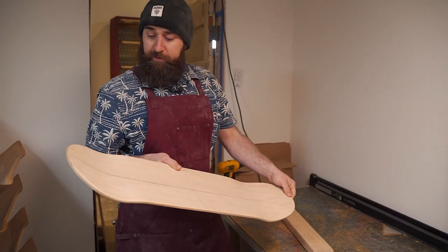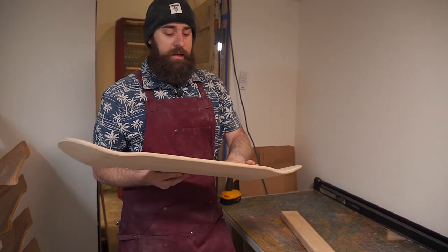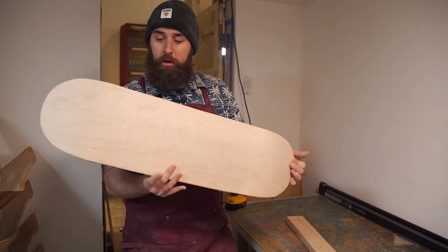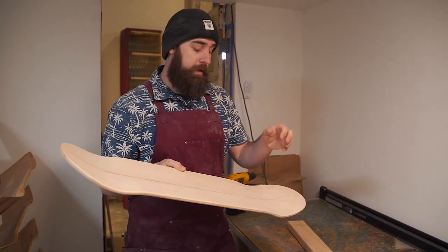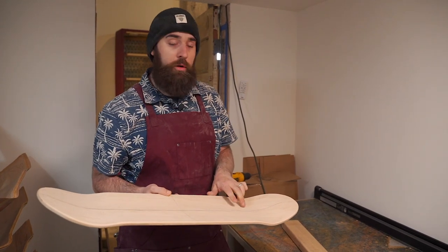We've gone ahead and finished all of our sanding, so we have a nice rounded edge profile all the way around our skateboard. It feels good, looks good — but it's not quite ready to skate yet. The next step is drilling out the holes for our hardware to mount our truck.